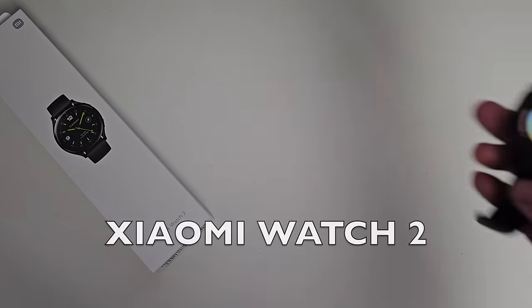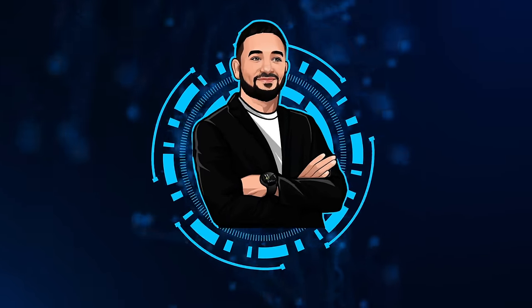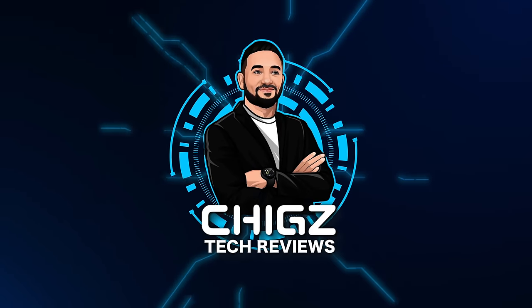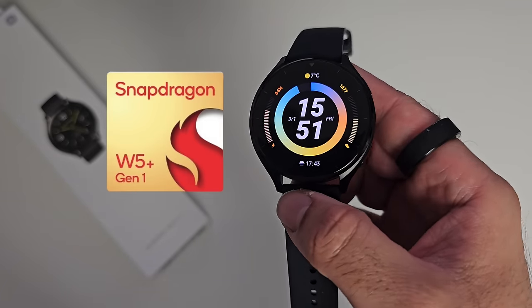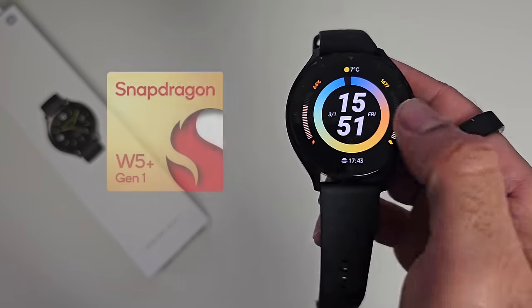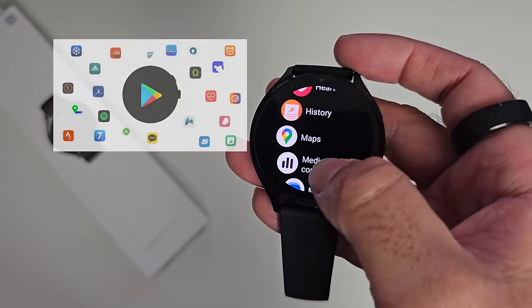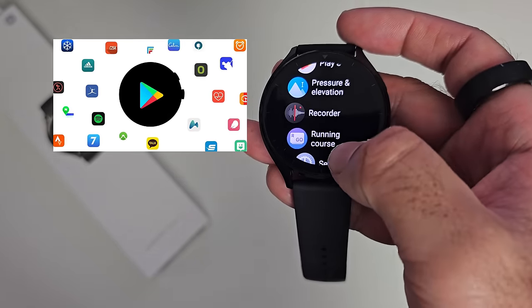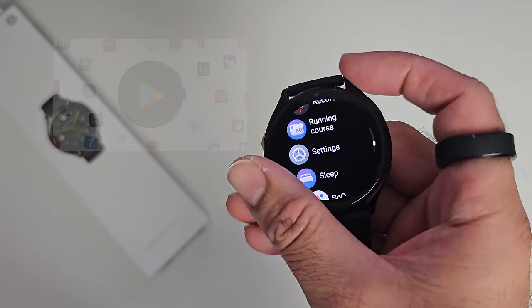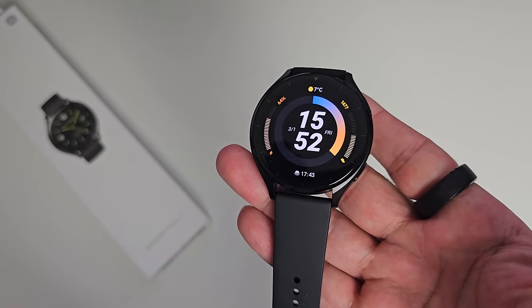Today I put my hands on the recently launched Xiaomi Watch 2. This smartwatch is powered by the Snapdragon W5 Plus Gen 1 chipset and running Wear OS by Google. So you get access to all the popular apps on your wrist including Google Assistant, Google Wallet, Google Maps, and of course the Google Play Store, so you can download many more third-party apps, watch faces, and lots more.